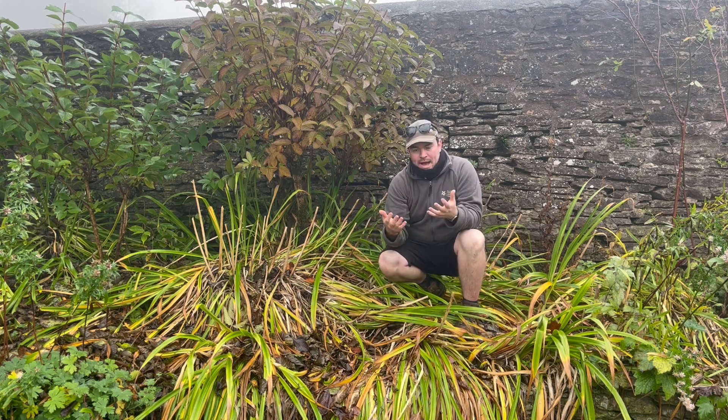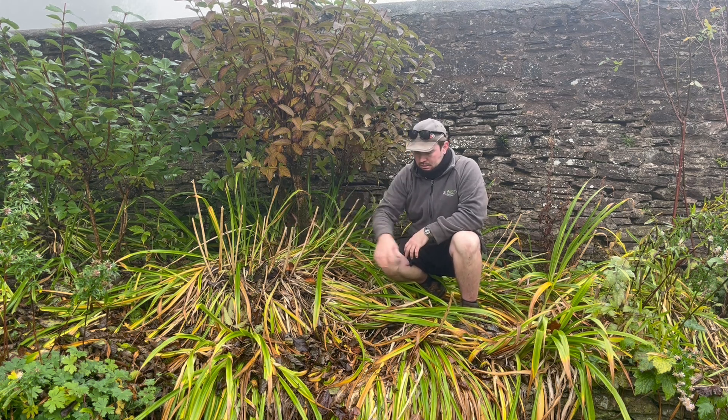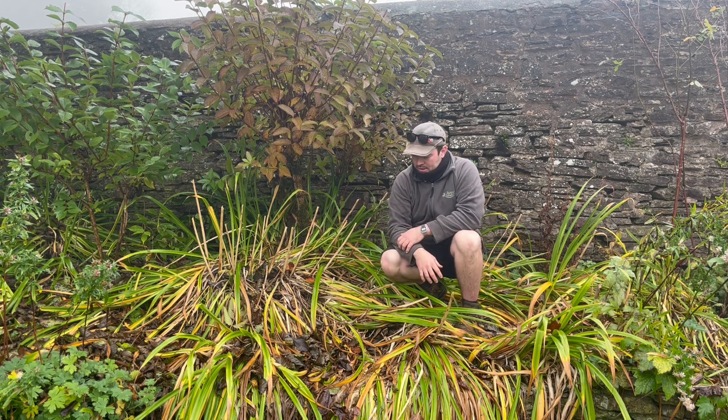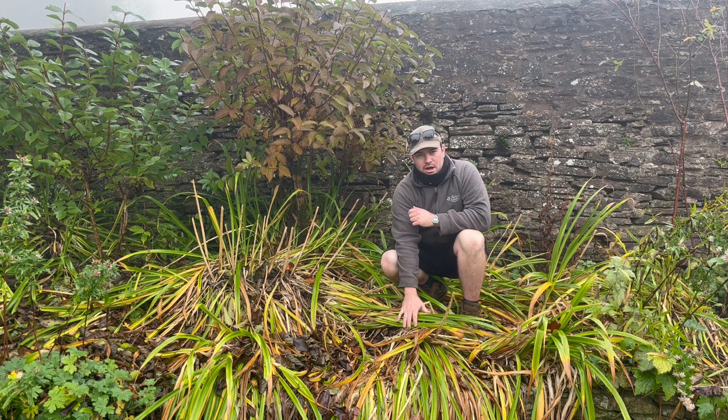The leaves have died back and they've flopped and they've completely smothered this big clump of Hemerocallis that we have here. Normally with herbaceous plants, I try to leave them — I don't like to cut them back. I like to leave them in the borders for a little bit of winter interest and some nice areas for wildlife to hide. But certain herbaceous plants really do need tidying up. I've done the herbaceous peonies already, and plants like Hemerocallis...